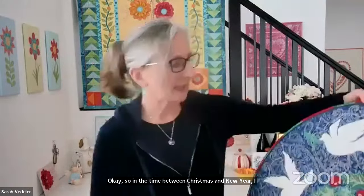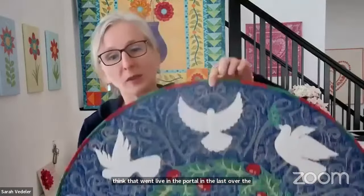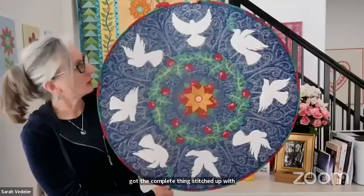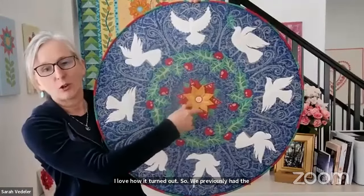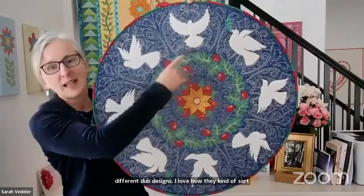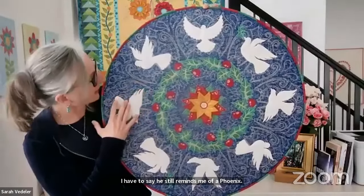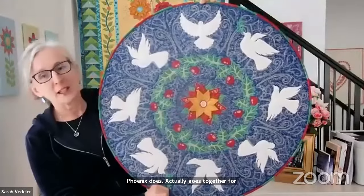In the time between Christmas and New Year, I spent some time stitching and filming a video so you guys can see how it goes together — that went live in the portal over the last couple of days. If you have already purchased the peace wreath, we finally got the complete thing stitched up with the dove ring. We previously had the holly ring and you could put either a dove in the center or the poinsettia. We have five different dove designs — I love how they kind of sort of look like they're just flying around, although this one still reminds me of a phoenix.